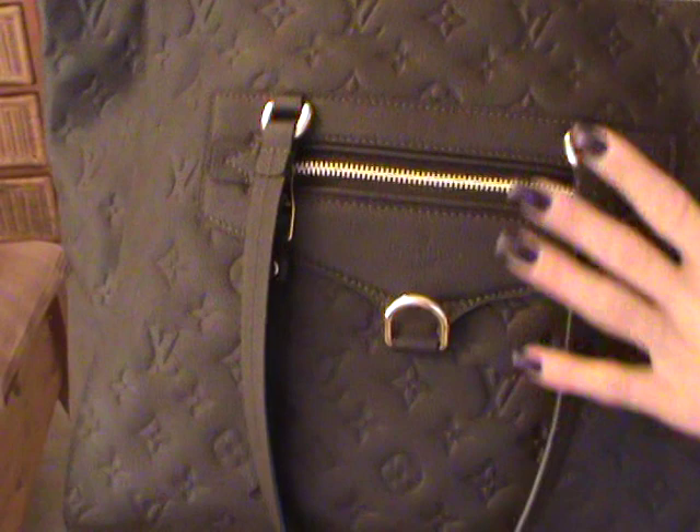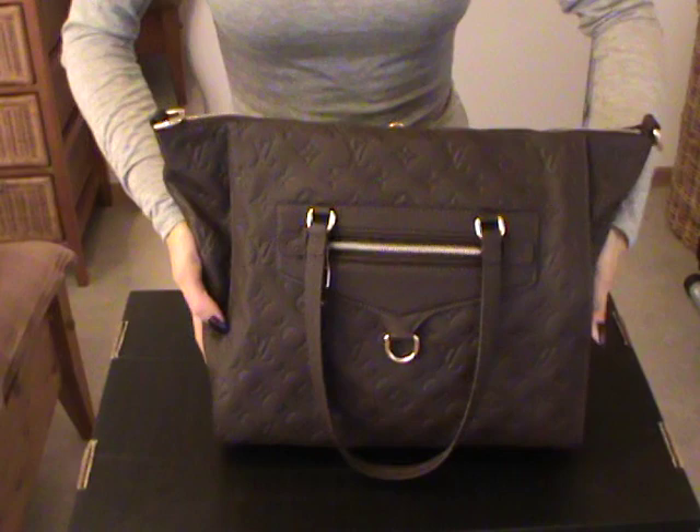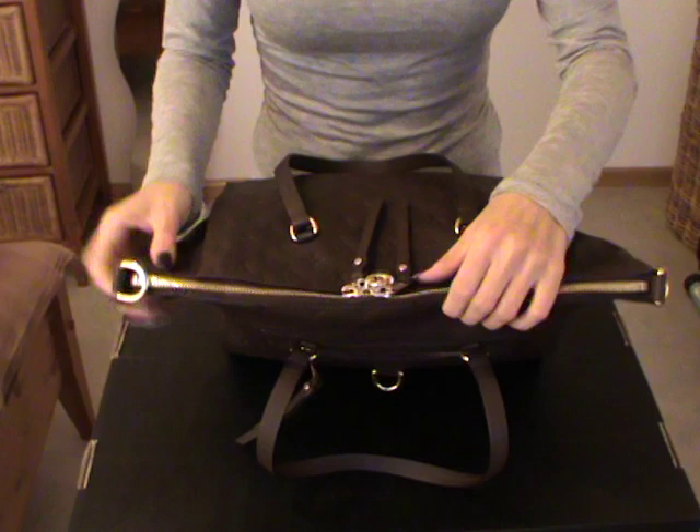This one is a calf leather and you can see that the Monogram logo is imprinted just into the leather. It also comes with an adjustable and detachable strap which is inside the bag. The bag has no feet on the bottom. It has a zipper pocket on the front and two zipper pulls on top to open the bag.